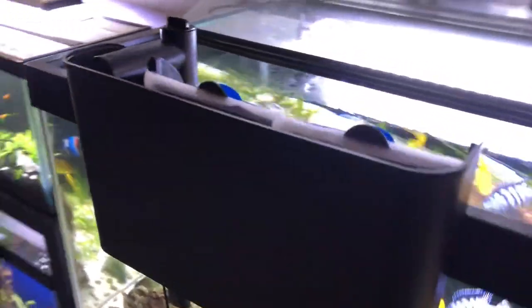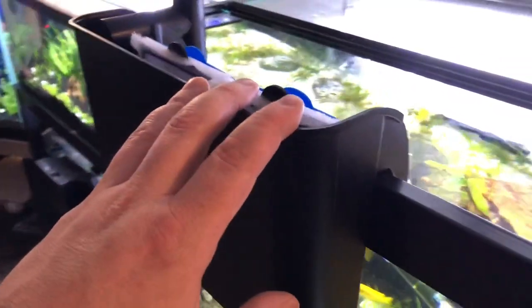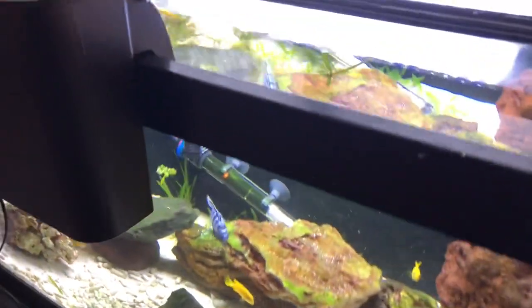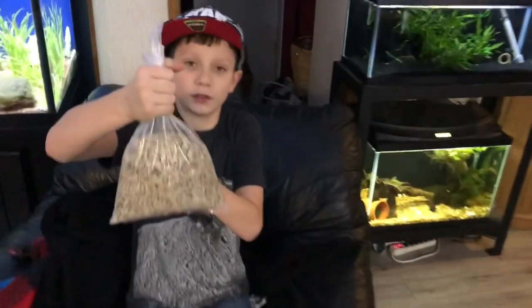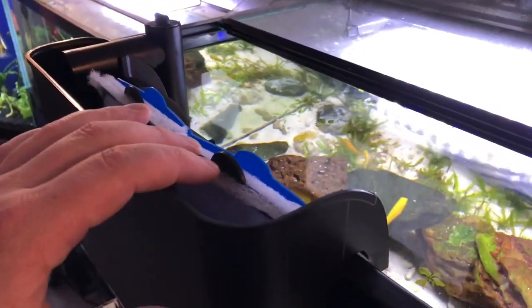This is the Top Fin hang-on-back filter that came with Ben's tank. We may upgrade this filter in the future, but for right now this is what we're going to use. We're going to get it running on this tank that already has African cichlids in it — this is Pseudotropheus crabro — so it's already got the high pH. We're going to put some crushed coral in the back of the filter, fill it up with water, and leave it running for a couple of weeks to get some nice beneficial bacteria in these filter pads.